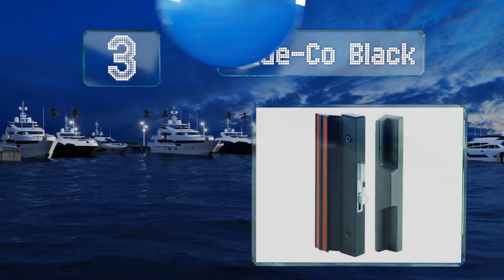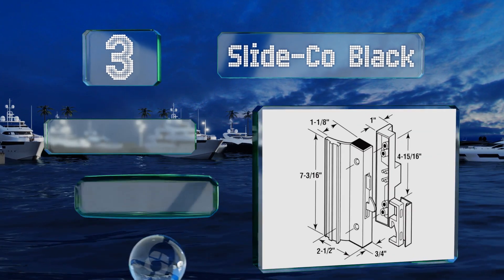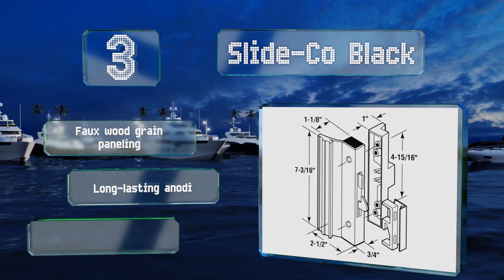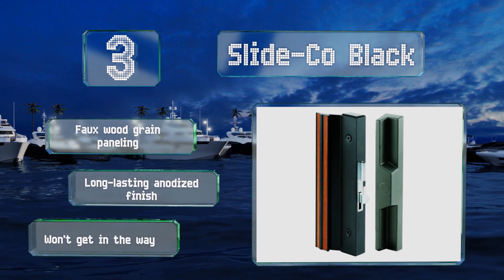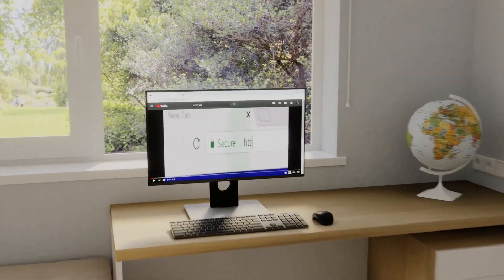Nearing the top of our list at number three, the Slide-Co Black is a sturdy option with an interior pull made from extruded aluminum and a robust steel latch. It features faux wood grain paneling and a long-lasting anodized finish, and this one won't get in the way of blinds.